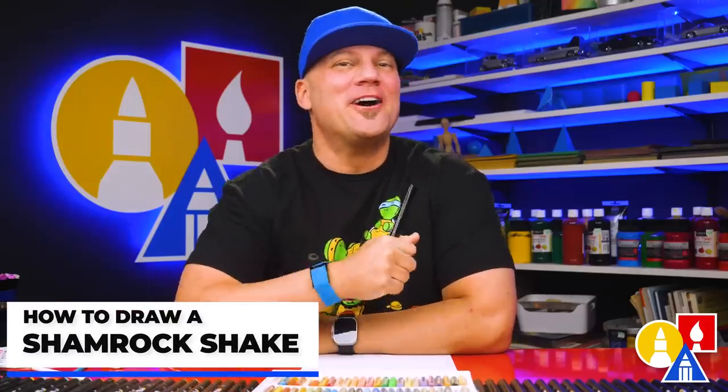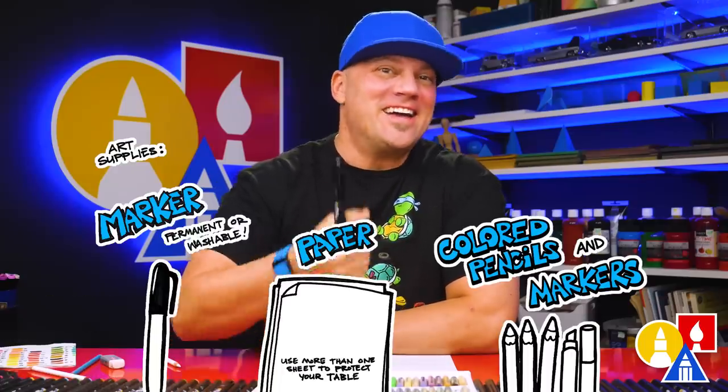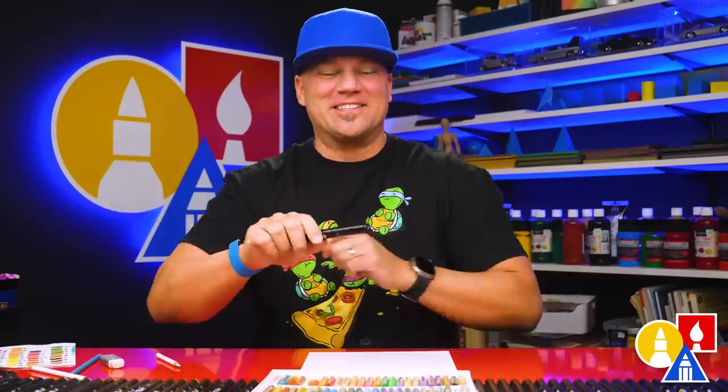Hey art friends, in this lesson I'm going to show you how to draw a really cool shamrock shake. I hope you're going to follow along and you've got your art supplies already. Let's get started.